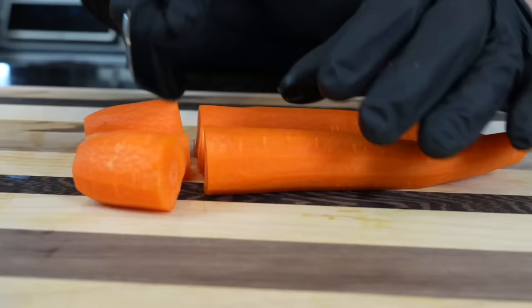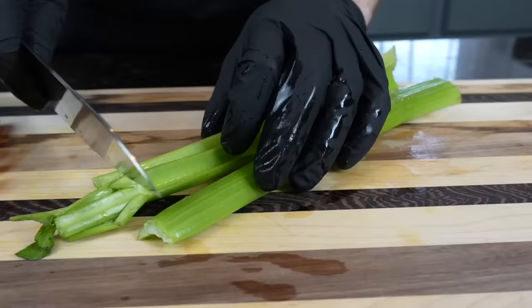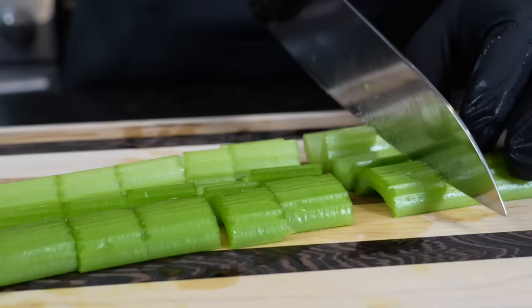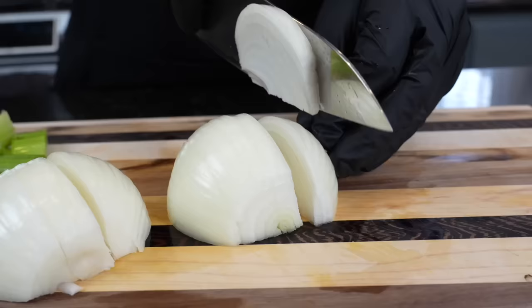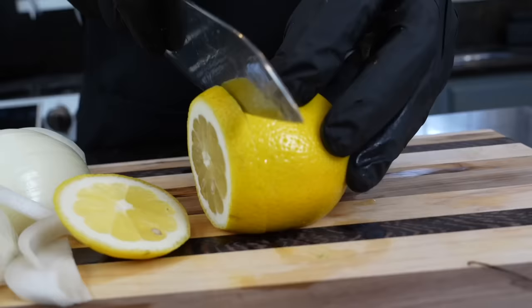Now we're going to cut the carrots down to about an inch or so in size so they can roast along with our cornish hen. We're going to do the same thing with our celery — make sure you clean it, cut the ends off, and then cut it down to size as well. Then we're going to prep our onion. Basically this is going to act as a bed or a nest for our hens to sit on top of, so air can circulate around them and the skin can get nice and crispy. They're also going to add some flavor and aromatics.